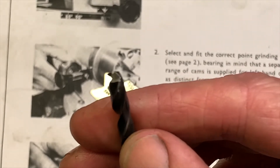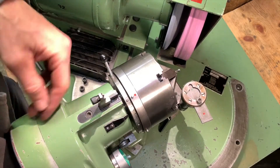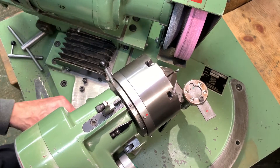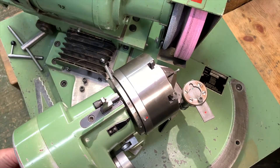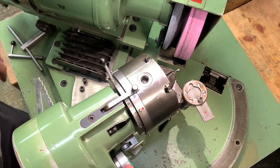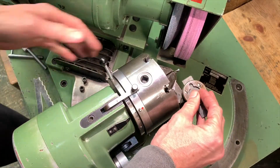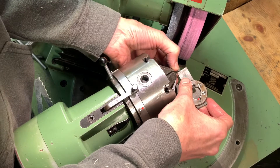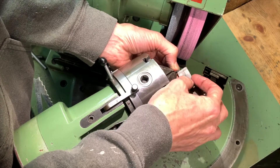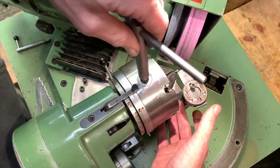We'll set the drill up in the grinder in the standard way — lock the movements of the head, bring it to the right hand grinding slot. We're going to reduce the number it sits on on the finger, so it should be on a six, we're reducing that to a number two. Tighten the chuck.